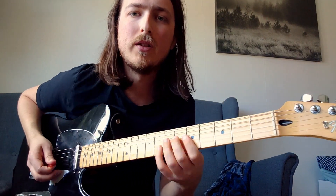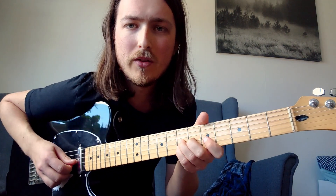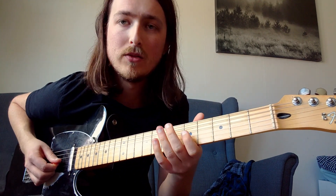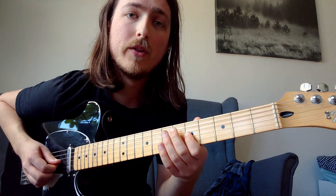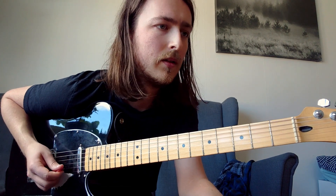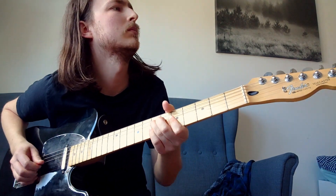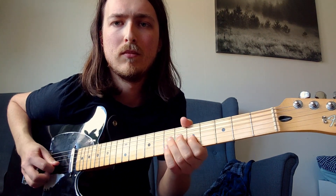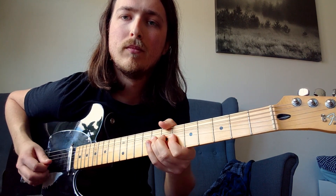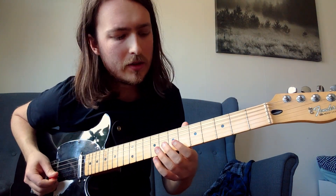It goes back to the minor pentatonic around the 5th fret. He plays the G and B string on the 7th fret — a double bend — then down to the 5th fret on the G string, 7th fret, 5th, over to the D string at the 7th fret.